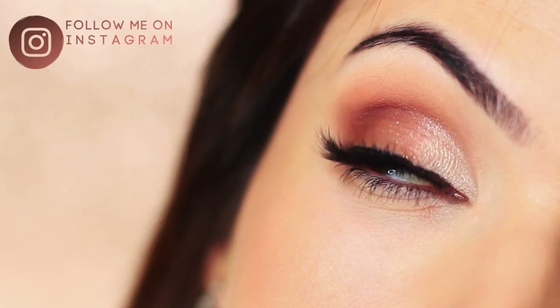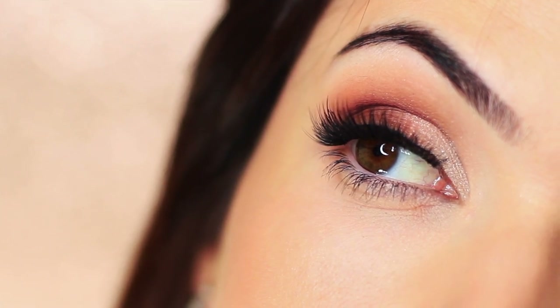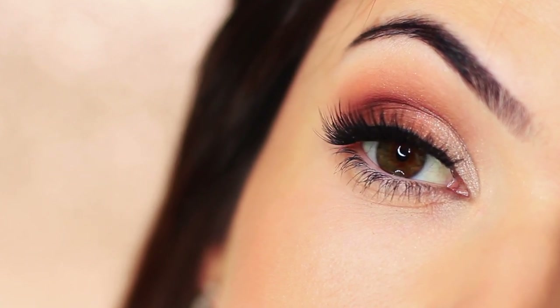In today's video I'm going to show you how to create this super easy soft glam eye makeup look. If you're new to the Makeup Chair channel and you like tutorials like this, I'd suggest hitting that subscribe button below. It's totally free, and if you're already subscribed, then thank you and welcome back. Now let's get started creating this super easy look.